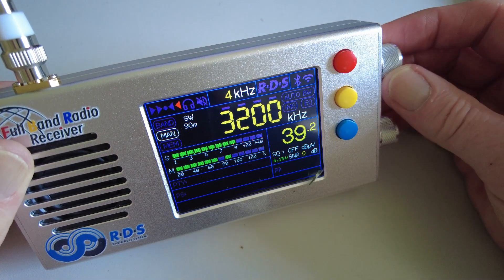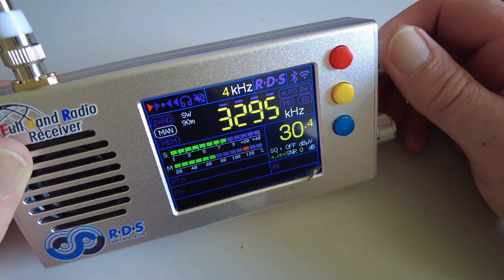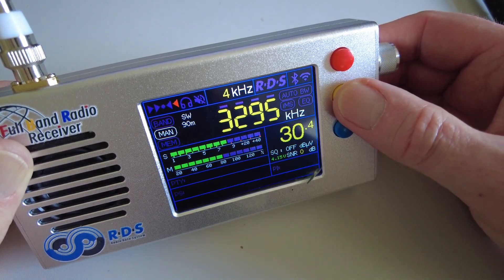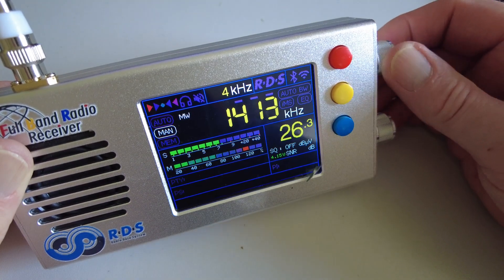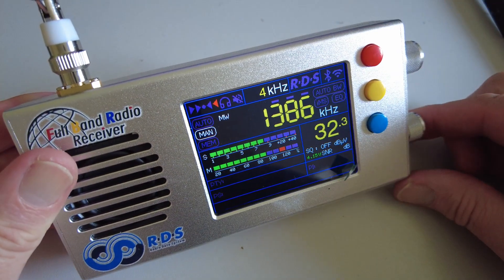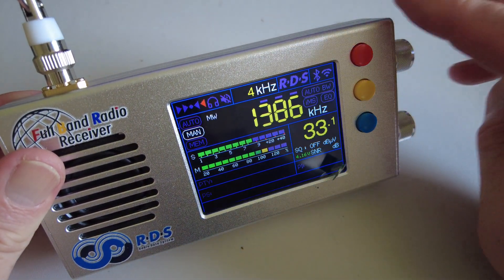Going back to the manual, we can tune in five kilohertz steps through the band. We can alter the AM bandwidth with the yellow button — we had 4 kHz, then 6, then 8, and back to 3 — so we've got 3, 4, 6 and 8 kHz in AM mode. Pressing the bottom button again takes us to long wave, and again to medium wave. There's no internal ferrite rod with this radio, so for long and medium wave you're reliant on the whip antenna that came with it. Of course this is an SMA connector, so you can easily attach an external antenna.